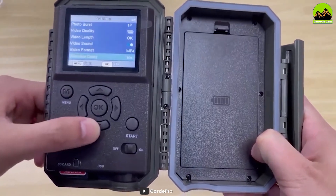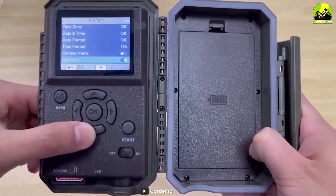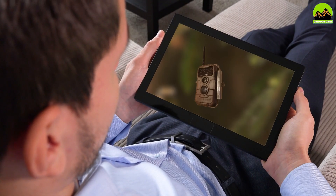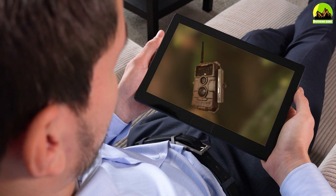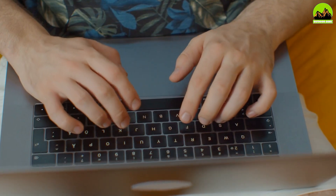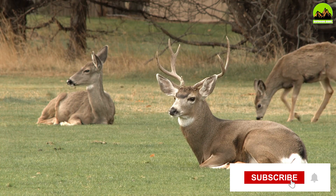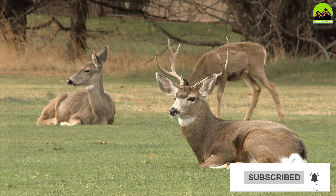Thanks for watching our Guard Pro E6 trail camera review. We hope this video has been helpful in your search for a high quality trail camera. If you have any questions or comments please leave them below, and don't forget to subscribe to our channel for more reviews and guides.